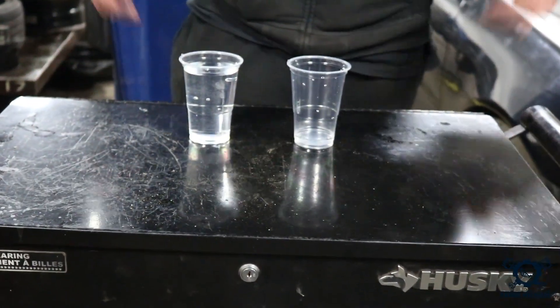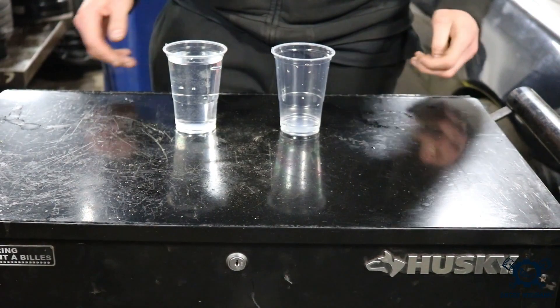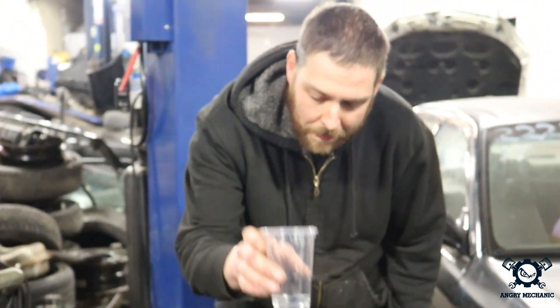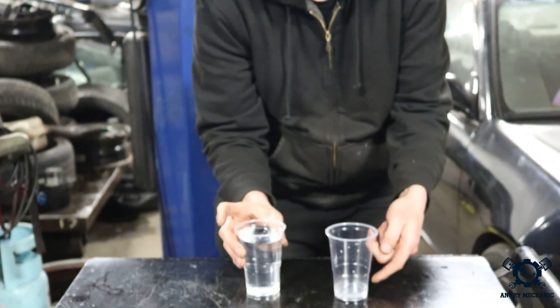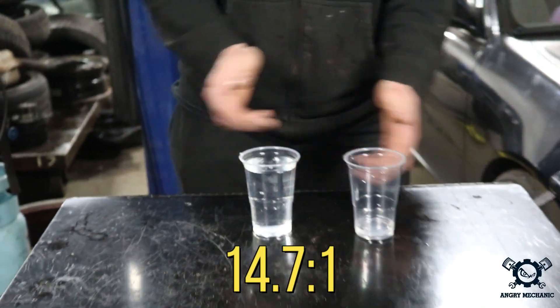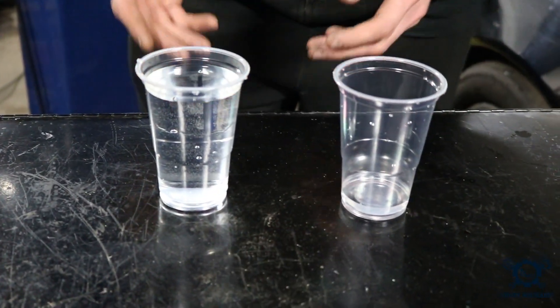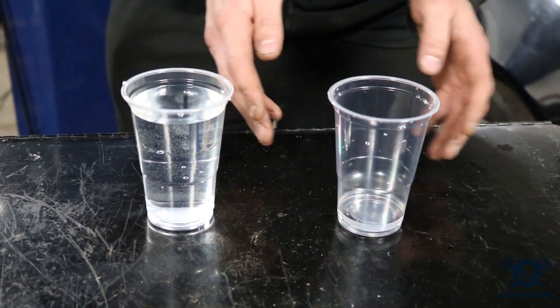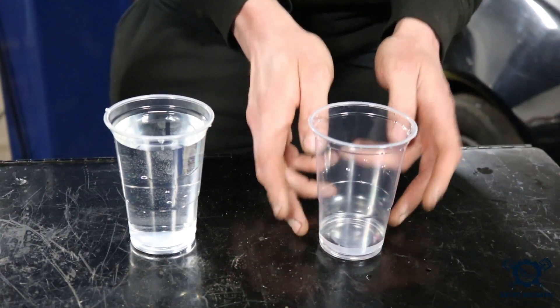Let's talk about air fuel ratio first before we even melt a hole in a piston or set any fires. I'm going to start with these two glasses of water. We started talking about fire, so why are we talking about water now? I'm going to use gasoline for my example. To burn this amount of gasoline, we need this much air to completely burn it. For gasoline, that would be 14.7 parts of air to one part of gasoline — that's where we get the air fuel ratio of 14.7 to 1.